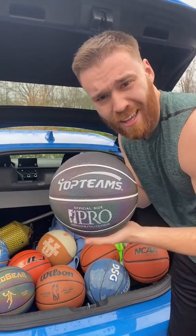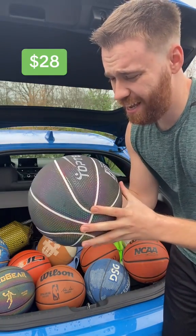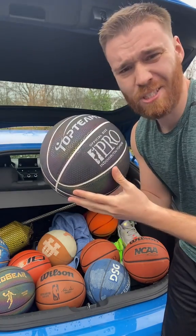At number 10 we have this Top Team's ball. So slippery you can't shoot it. It does glow a little bit, but do not get this ball.